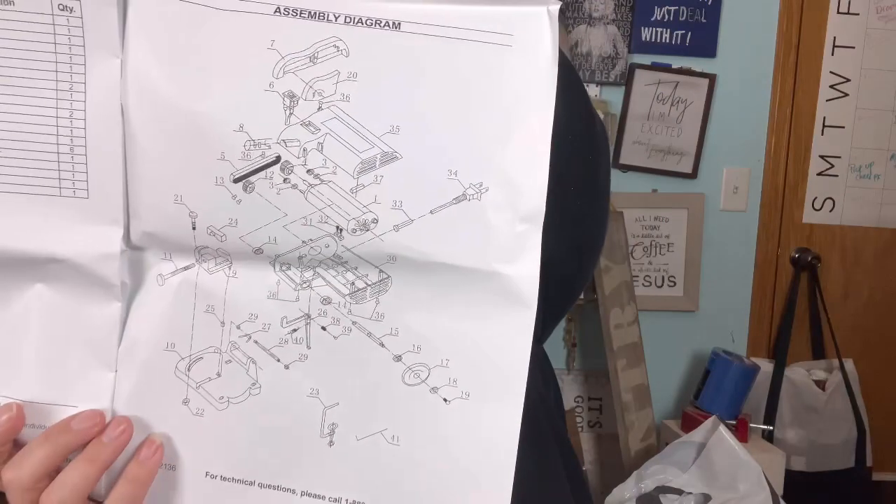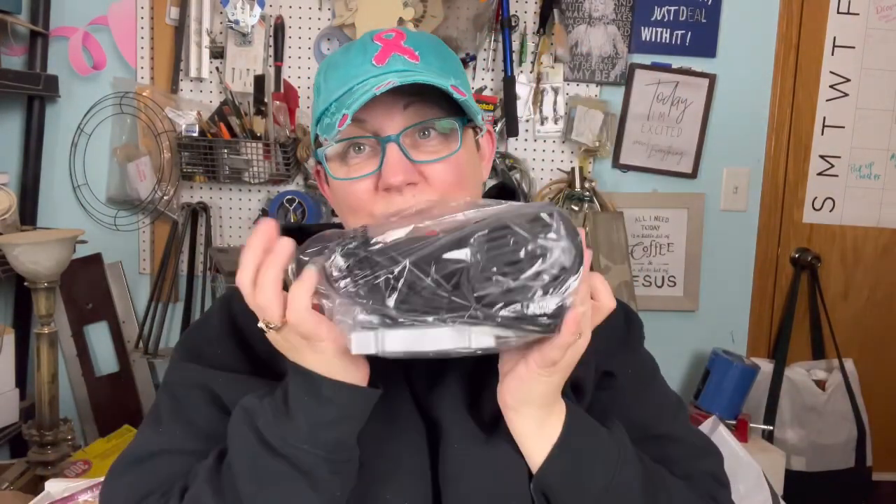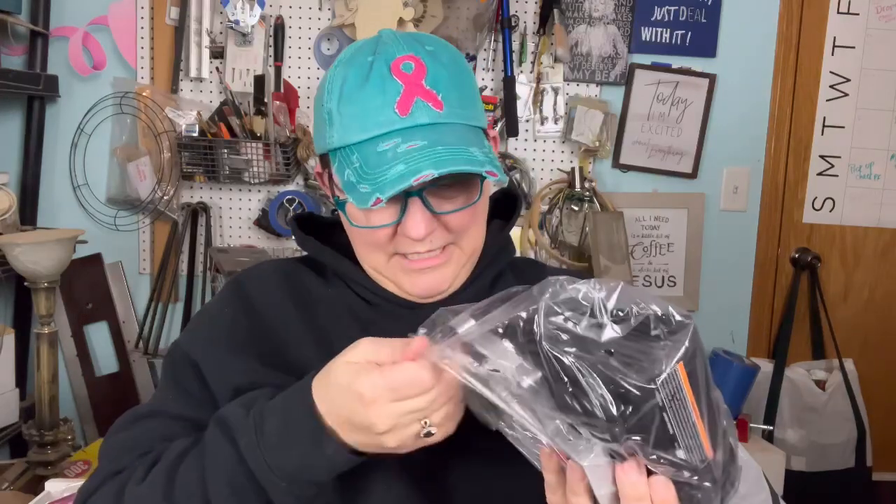Oh my gosh, that's a lot of instructions. Number 23 is the clamp — what do I do with the clamp? 'Never stand on the tool.' It literally says never stand on the tool. Well, darn, because I was going to use it as a step ladder. My foot is bigger than the tool. We're going to open it, get it out of here.